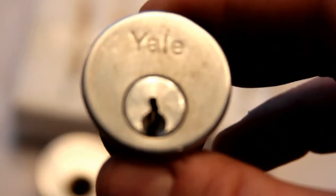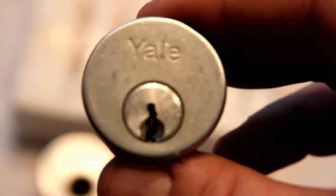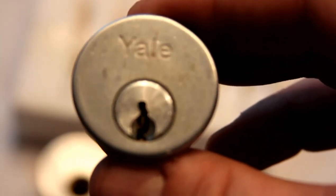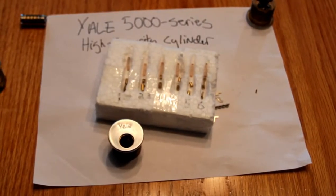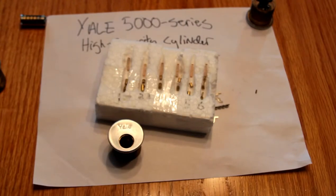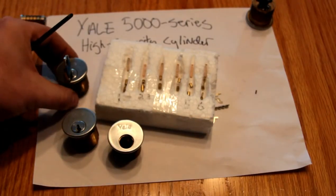If anyone wants to give it a go, I've got half a dozen of them, and I've certainly been willing to lend one out or trade for some other kind of fun lock to torment myself with. On UKlocksport.co.uk, some of my favorite lock pickers are on there.